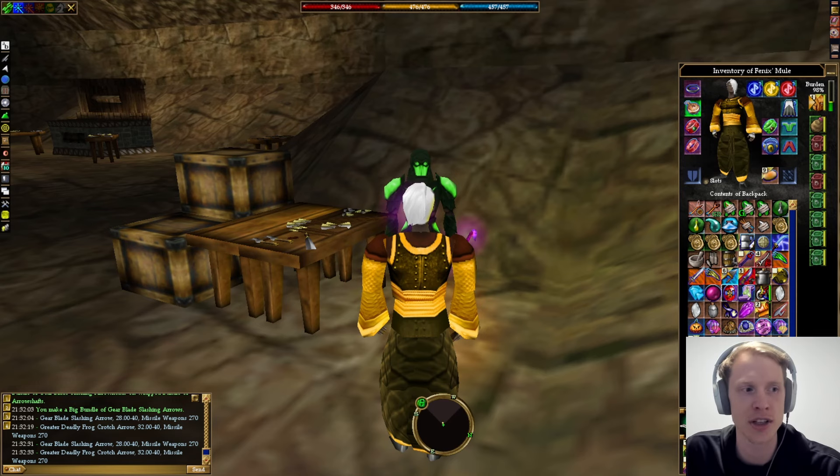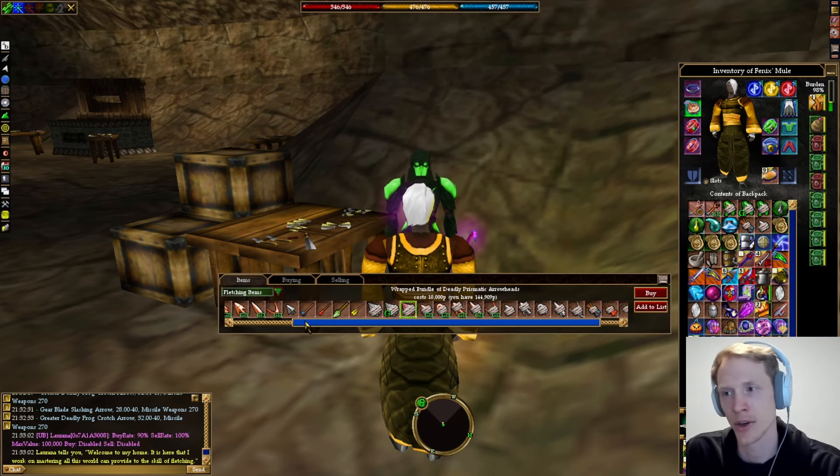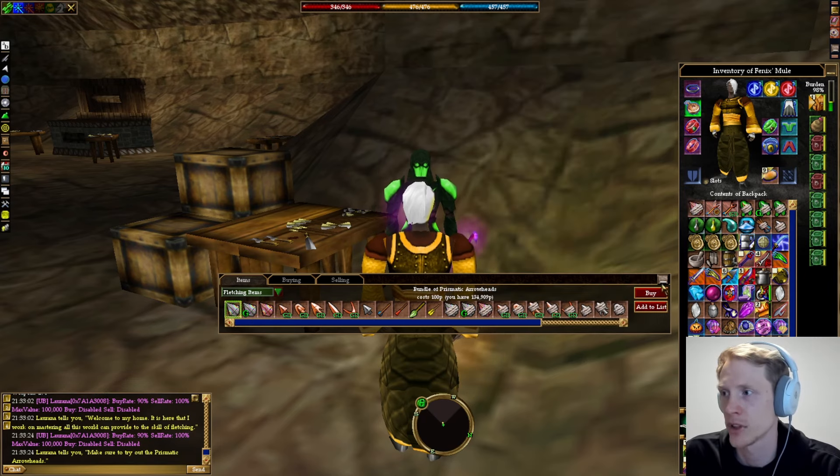The other option for arrows, if you are really not interested in doing all of this crafting, is you can come here and buy deadly prismatic arrowheads — or whichever tier you are on for your character. You can buy regular prismatic, greater prismatic, or deadly prismatic arrowheads. Let's buy one of these and make it.